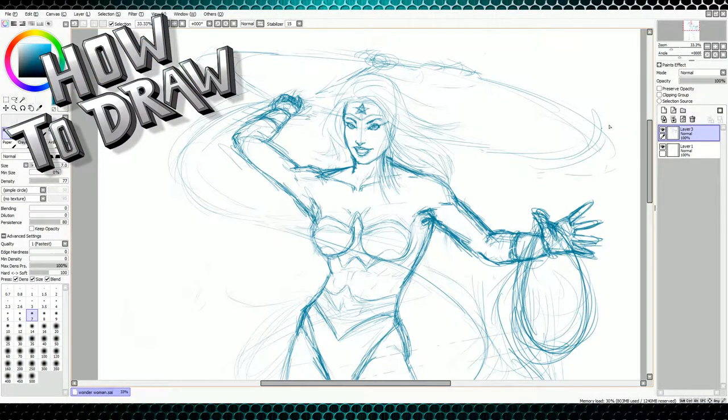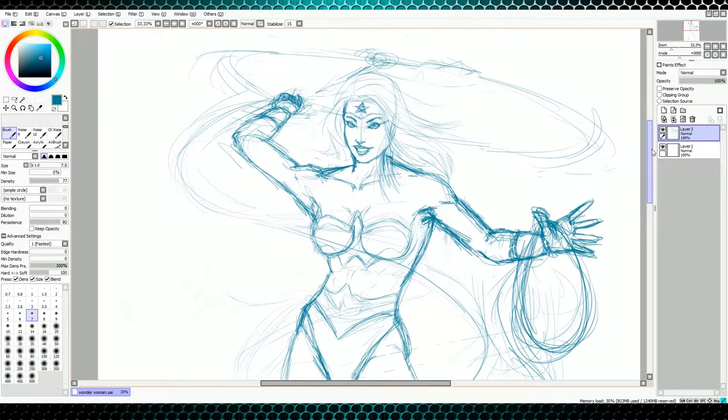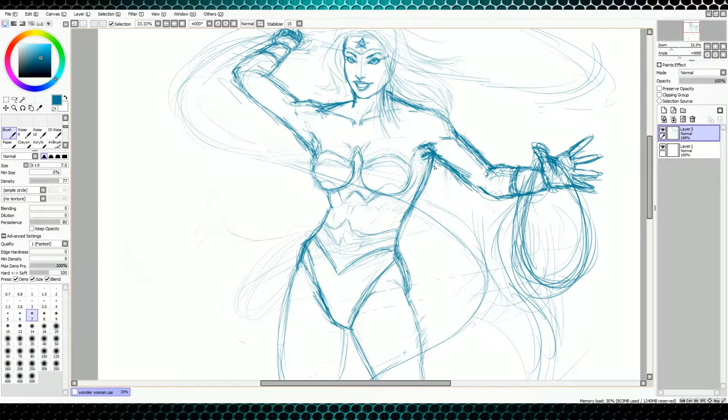Hello everybody, welcome to Smile Comics. So for today's how-to-draw video, I'm going to be doing more of a tutorial on how to ink. And I'm using Paint Tool Sai today, and this is what I normally use for any digital stuff I do.